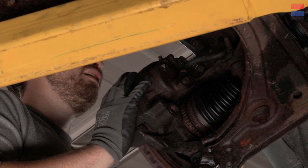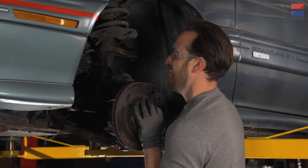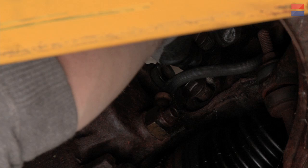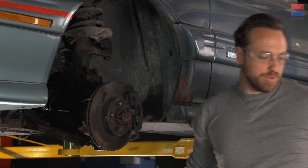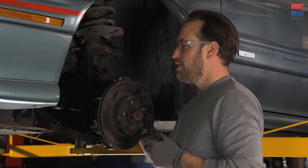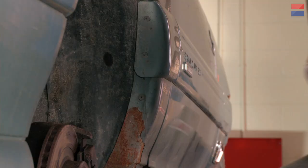Since you're taking this apart, you are going to probably have to get an alignment afterwards. You can't do that at home — it's just a thing you're going to have to do. You're going to save a lot of money on the cost of the axle replacement, but you are going to have to spend a little bit on getting an alignment afterwards. You could make marks on the bolts here to give you an indication of where everything was set and put it back in place. You could probably get 90% of the way there, but you're going to be a little off — get an alignment.